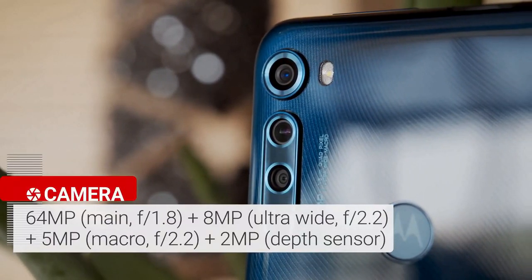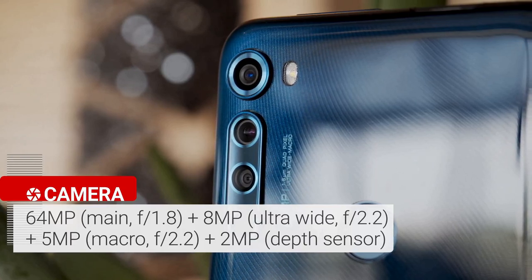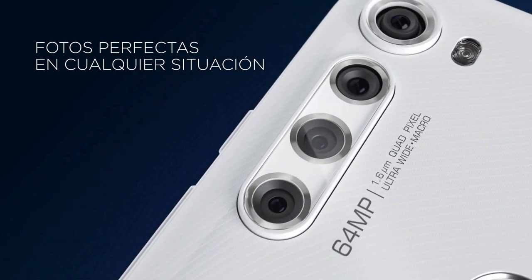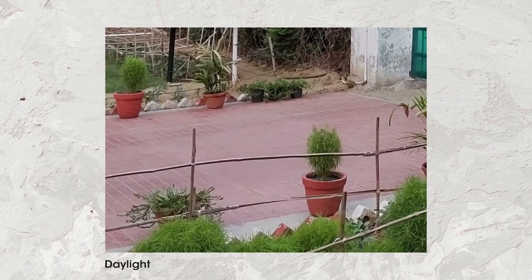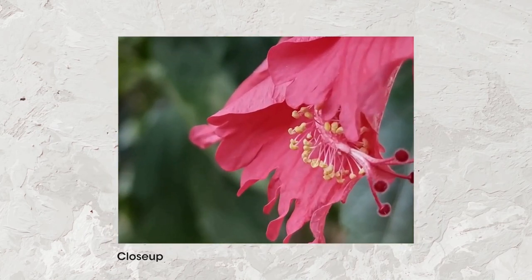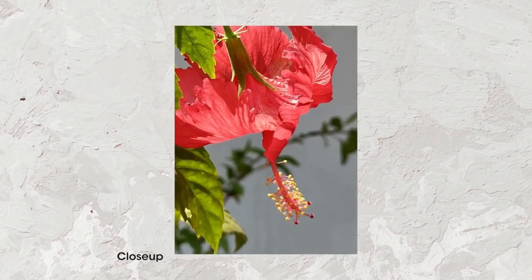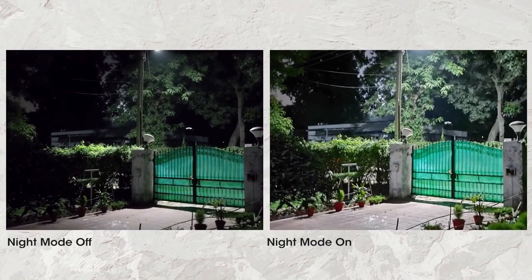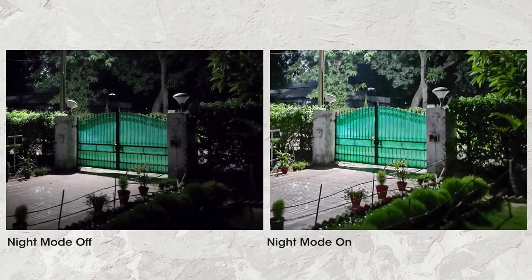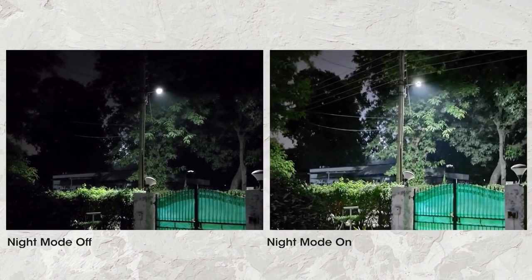This phone has a quad camera on its back with a 64MP primary shooter, an 8MP ultrawide snapper, a 5MP macro imager, and a 2MP depth sensor. A single LED flash is also included. Photos have excellent contrast, dynamic range, and true-to-life colors with no visible noise. The sharpening is slightly more aggressive than preferred but doesn't ruin the overall great quality. Night Vision is available and does a fabulous job making night pictures bright, colorful, and contrasty, popping more detail in highlights and shadows.